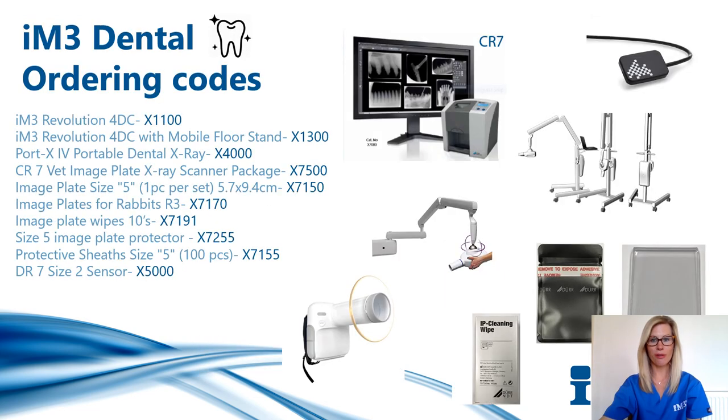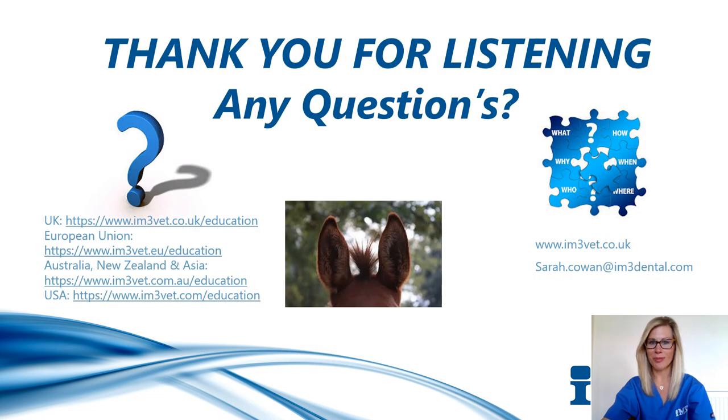Here are the ordering codes for the items mentioned in this presentation. Thanks ever so much for watching. If you have any questions after watching this presentation, please leave them below and we'll answer them for you. If you would like to watch more webinars or videos, please go to the IM3 website for your local region and visit the IM3 education section by following one of the links based on your location. From here, please follow the instructions to set up a free account and then simply log in to access the content. Thanks very much, everyone.